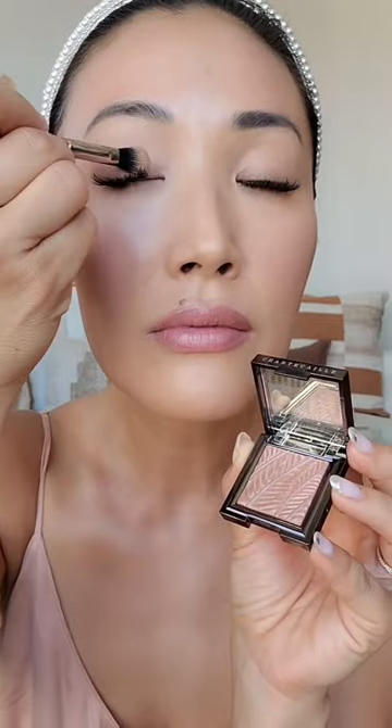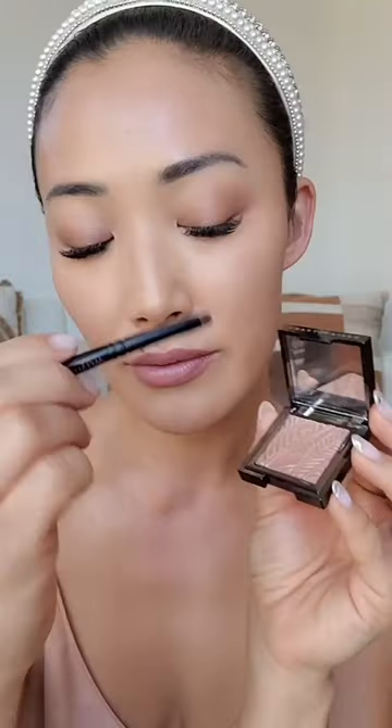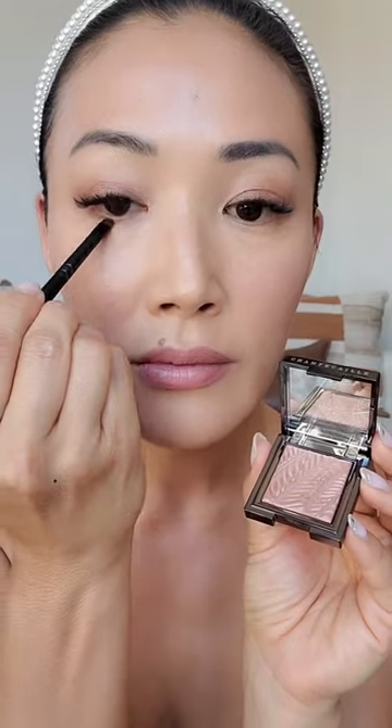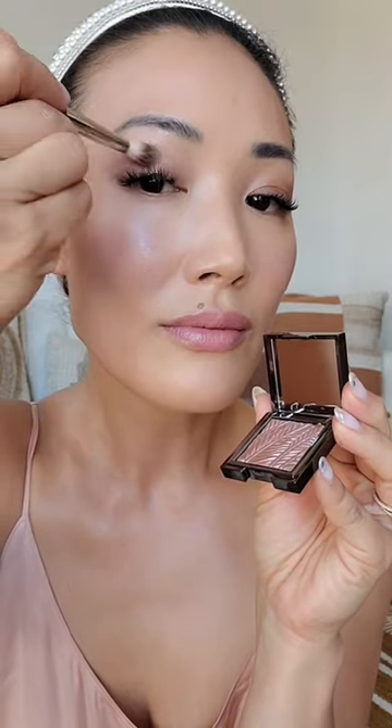Next I'm going with Pinto, a silvery mauve, and placing it onto the base of my eyelid for a little bit of color. It's just so beautiful and dimensional — it pays off really beautifully. I'm also applying it onto the lower lash line to kind of complete the look. Now I'm going to build it up with Rhone, a shimmery cinnamon.